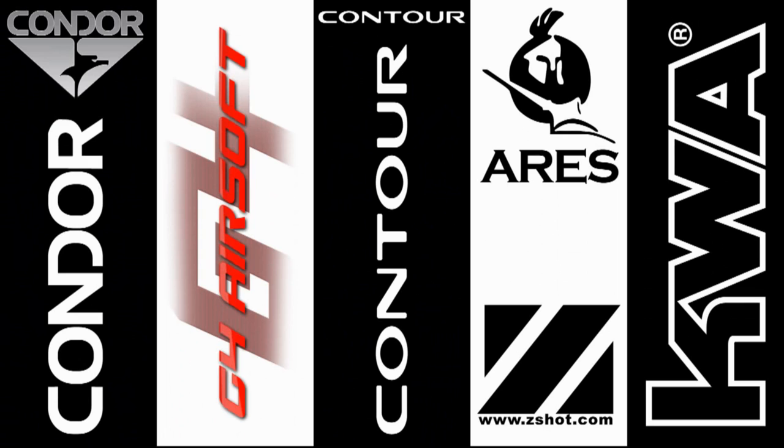GITV would like to thank our sponsors: Condor Outdoor, G4 Airsoft, Contour Camera, Ares by Z-Shot, and KWA.